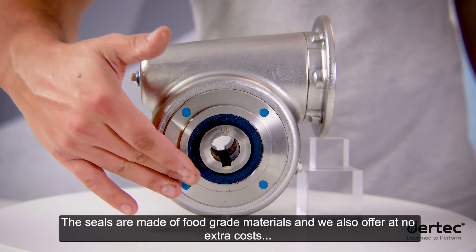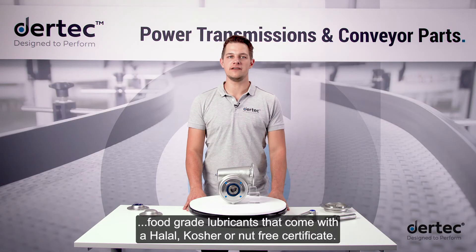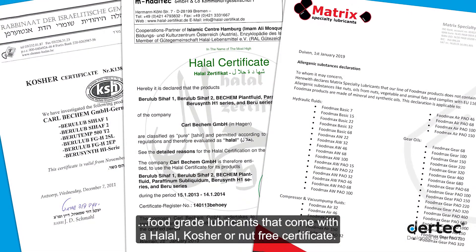The seals are made of food-grade materials and we also offer at no extra cost food-grade lubricants that come with a halal, kosher or nut-free certificate.